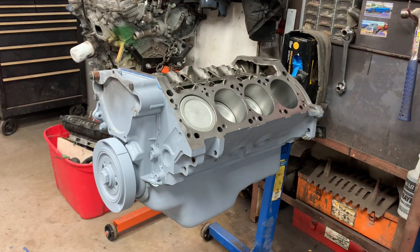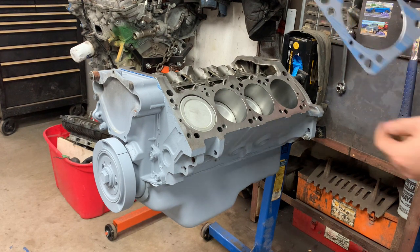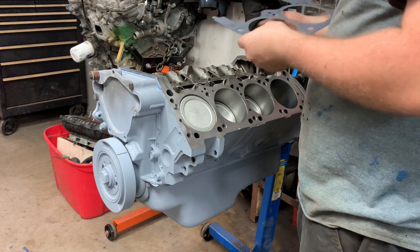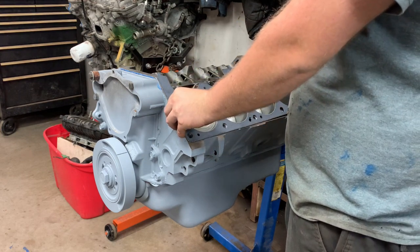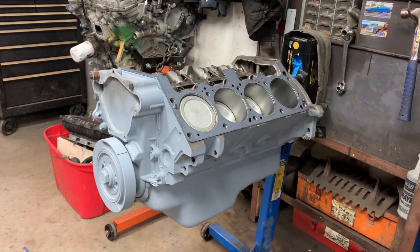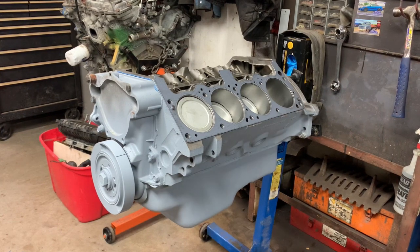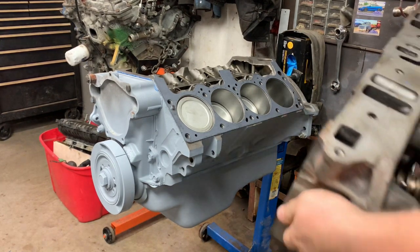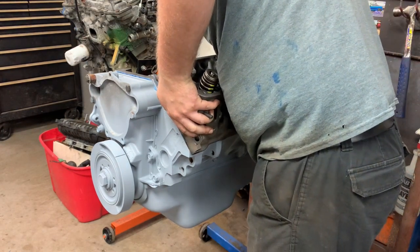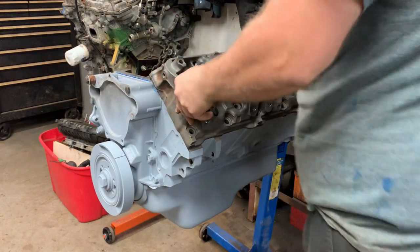With the deck surface clean, we can take our new head gaskets and lay them in position. These are composite gaskets. Then we can seat the cylinder head onto the block — just kind of roll it to get the dowel pins aligned.